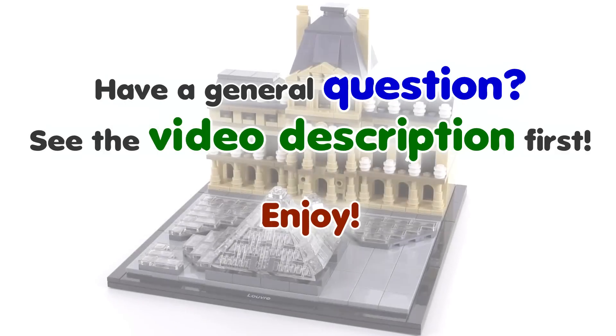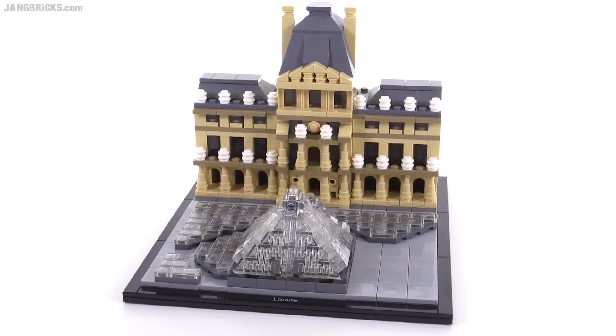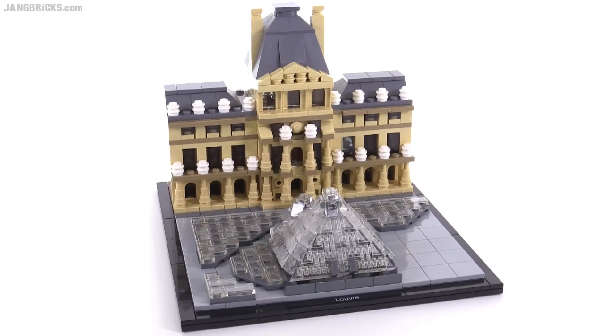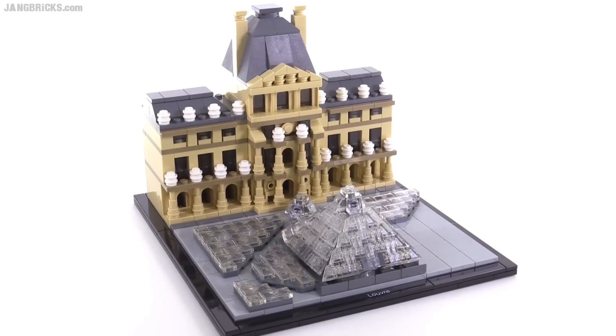Hello, it's Jang here with a look at a LEGO Architecture set that comes with 695 pieces. I am American, born and raised here, and I don't speak any French whatsoever. So I'm just going to use the pronunciation 'Louvre,' and that's the end of that.